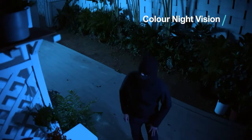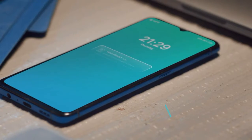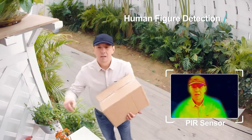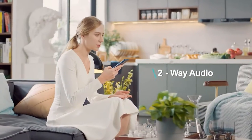The spotlight scares intruders off and the smart siren keeps you updated when motion is detected. The PIR sensor helps recognize human figures. Your parcel? Please leave it by the door.